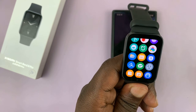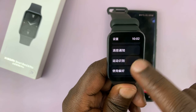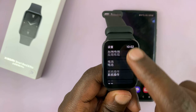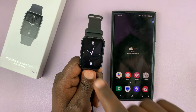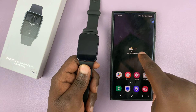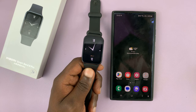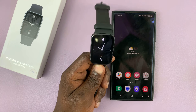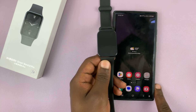I have a Xiaomi Smartband 8 Pro that is stuck in Chinese, and in today's tech tip I'll be showing you how to change the language back to English. This happened when I factory reset the Smartband and it automatically tried to reconnect with my phone, then it skipped some of the setup steps — including the language selection — and it set up in Chinese automatically.